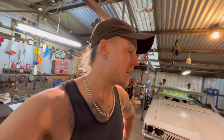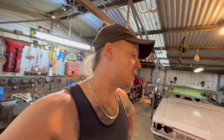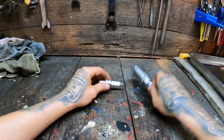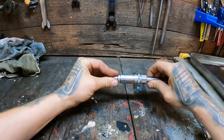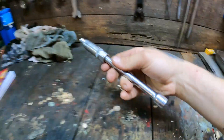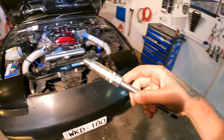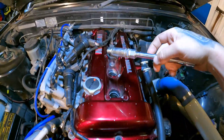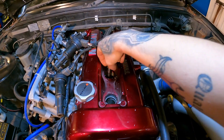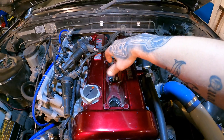If one cylinder is running differently it might indicate that fuel injector needs some attention, or it might indicate something else. Installing the spark plug is a very easy process — just pop it back into the spark plug socket. Notice I don't have the ratchet attached to my extension just yet; coming over here, we're going to carefully drop it down this hole and do this bit by hand.